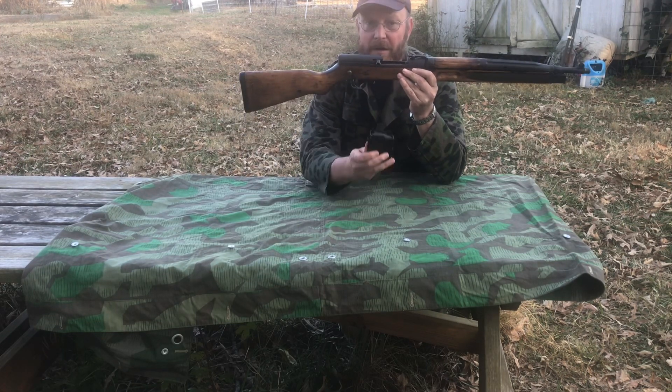It has a side folding bayonet. The release lever is over on the left-hand side — it's not real sharp. There's a muzzle nut attachment on the end, and the piston mechanism is in here.